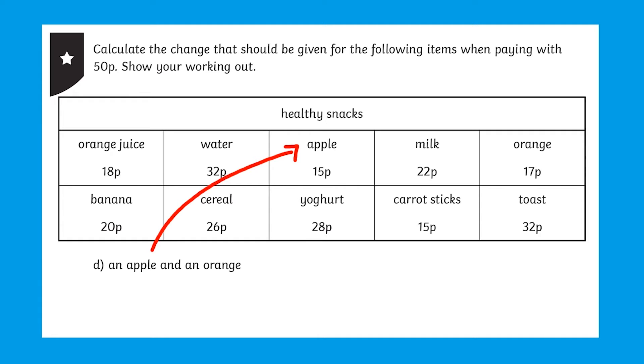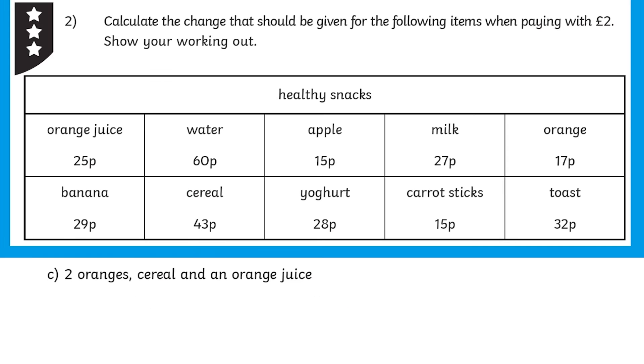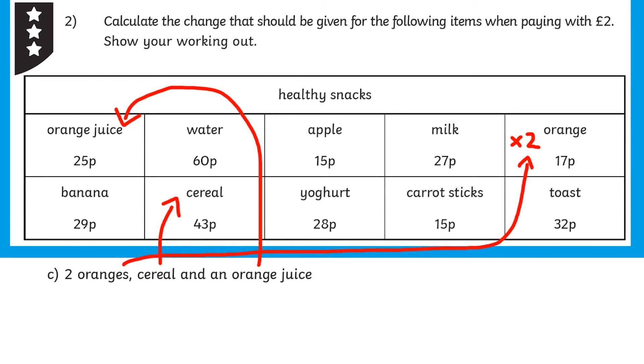Your learners can steadily test themselves with ever trickier challenges, like working out the change from bigger groups of items, or working out the change from bigger coins like one pound or two pounds. By the time they reach the three-star activity, your learners will be working out the cost of a group of four items and the change from two pounds.